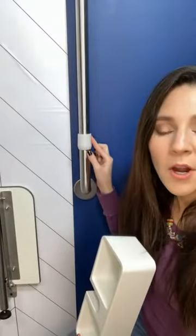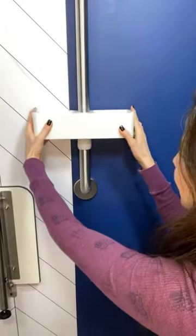It comes with this part that you can put at any height on the grab bar, wherever you want to put it. All you do is put it from the top and slide it down like that, and then it just stays into place.